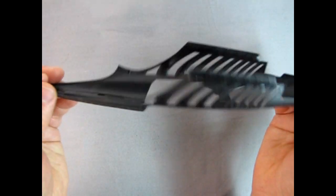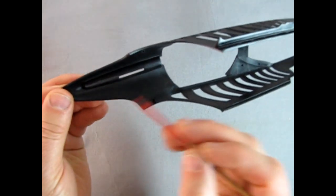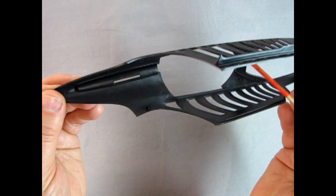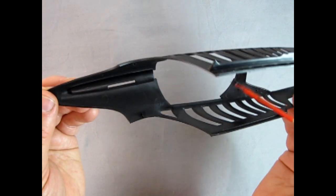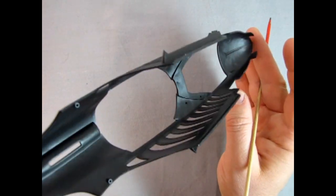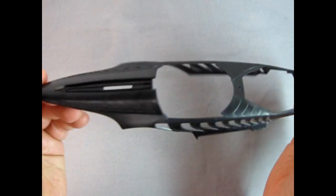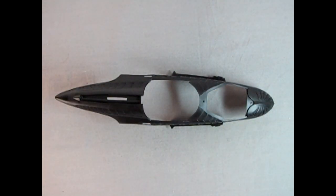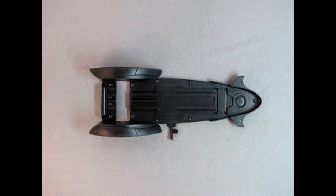Turning it over, there are some mold marks underneath, but they shouldn't affect much. The ones around the dashboard area you can get rid of with a number 16 hobby blade and a little bit of sandpaper. Overall this is a nice looking body for the Batmobile. Next up we have our chassis pan, looking at it from the top — you can see the inner wheel fenders for the back wheels as well as the little points for our front suspension.